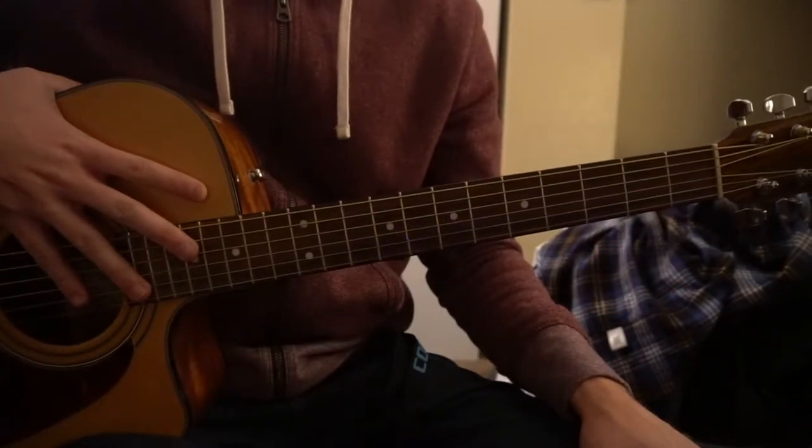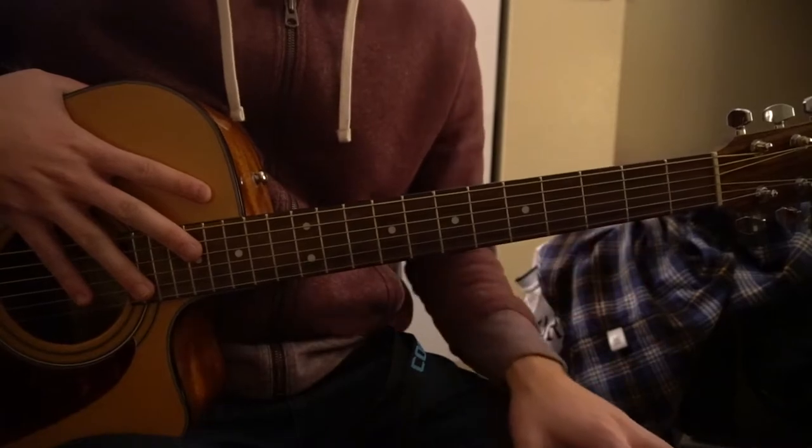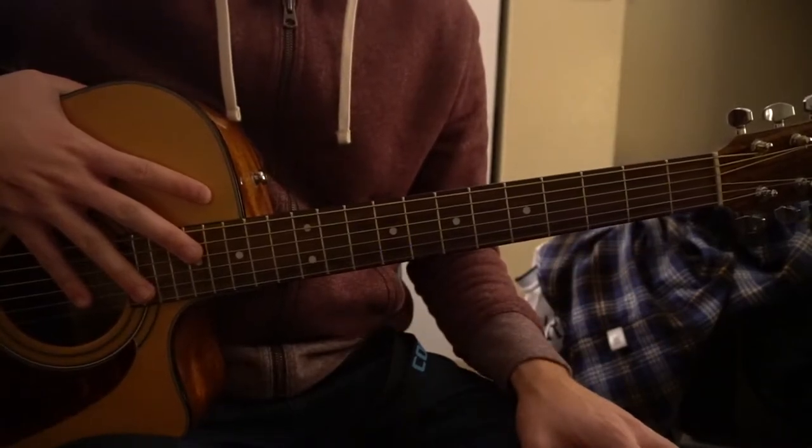This tutorial is on how to play 'Forever Over' by Eden Warren in standard tuning. There's no capo. This is going to be just a basic version of the song.